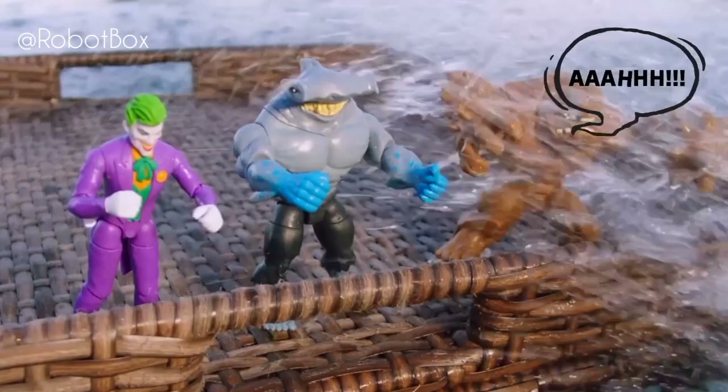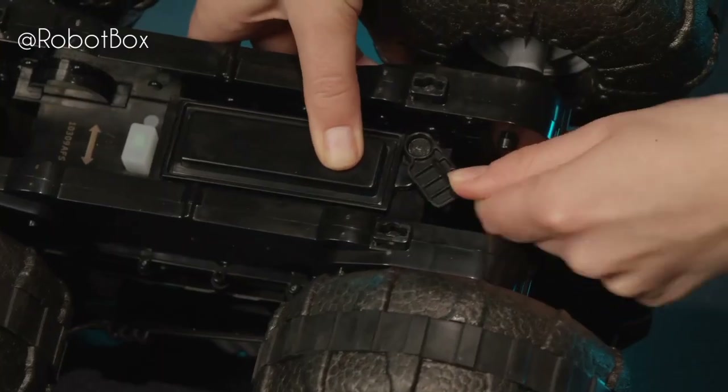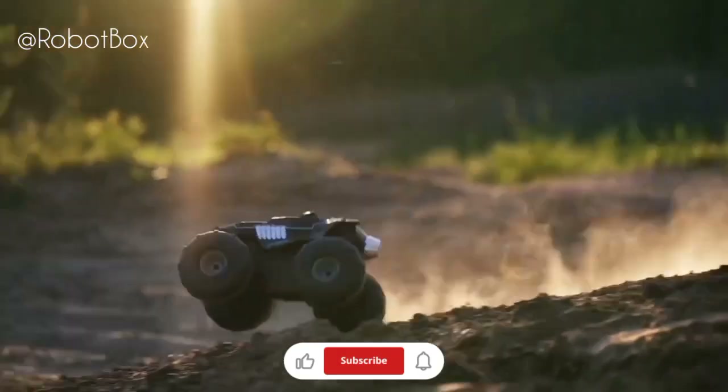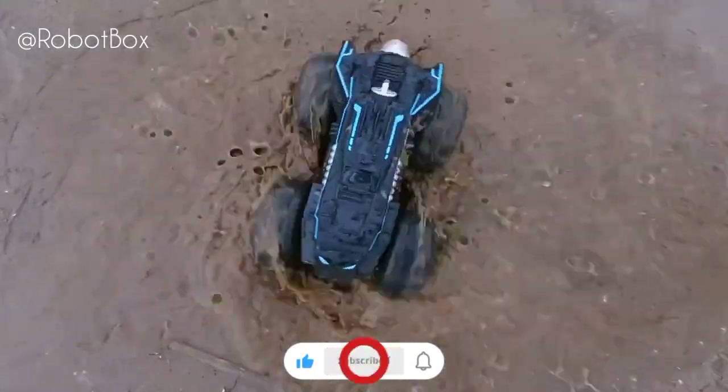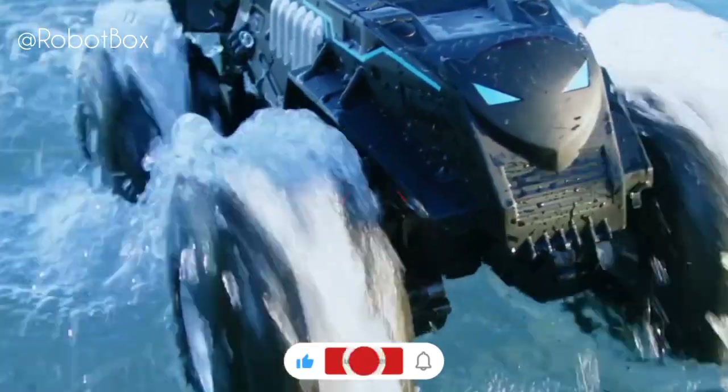Before driving on water, ensure the charging cable storage compartment is firmly closed. While this all-terrain vehicle is the toughest Batmobile, fully submerging it in water is not recommended.